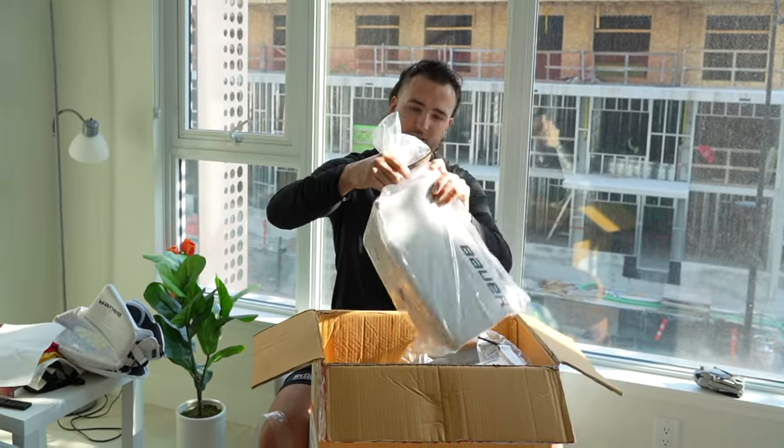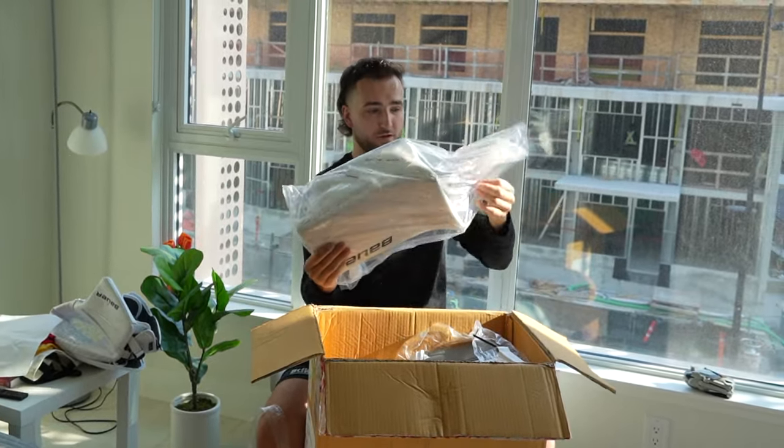Now the blocker — and this is all stock stuff, just off the shelf.